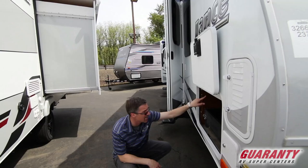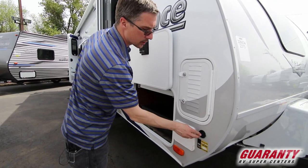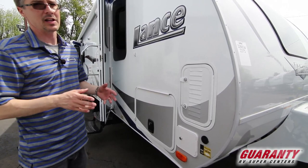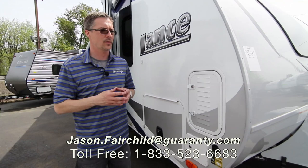Above that, there's an exterior table for picnicking that comes with the trailer. This is another battery on this side here. And this is an exterior solar panel connection. There's more features we can talk about — I'm looking at an outside propane connection right there. The Lance is just fully, fully loaded. There's a lot to talk about, but you really want to come out and see this RV — it's not going to be here long.